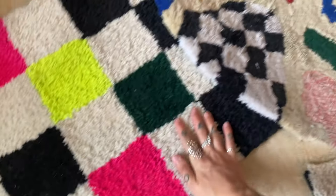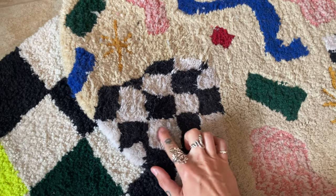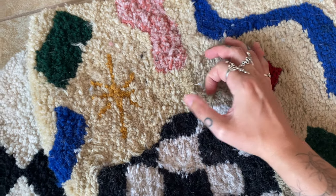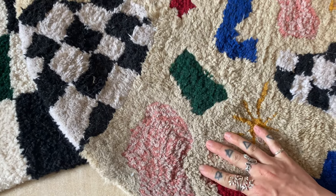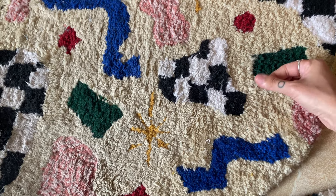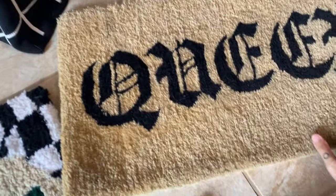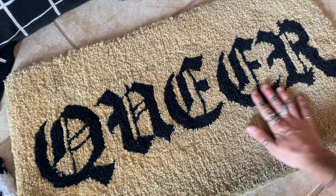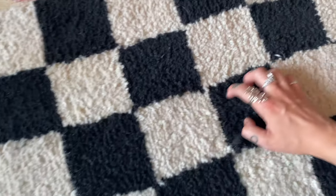Hi everyone, it's AJ. I'm often asked how do I clean and care for my hand-tufted rugs. These are some rugs that are in kind of a rough condition. This rug in particular I made when I was first learning how to tuft and it's made from acrylic yarn, which is kind of falling apart a little bit. It's a very high foot traffic rug, as well as this one which serves as a doormat.